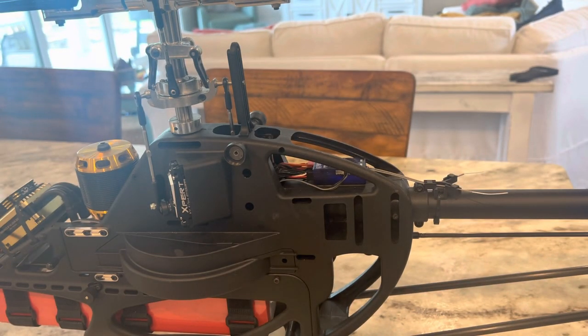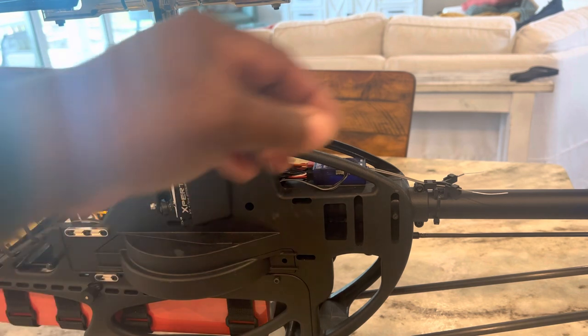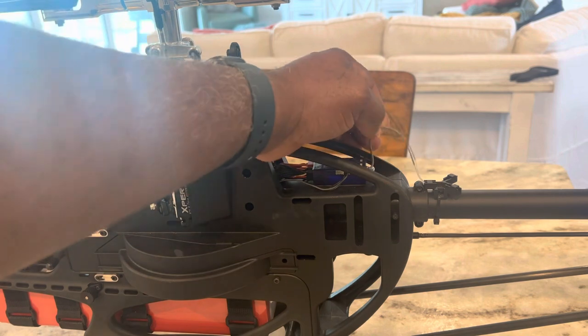Now we're going to power down the helicopter. Once it's all powered down, we need to remove the Neo from the helicopter and replace it with the Evo. This is also a video showing how to properly remove a Neo from a helicopter without breaking the cases. A lot of people break cases and say the V-bars have fragile cases — I'm going to show you how to do it so you don't destroy the case and don't have to buy an aluminum replacement.